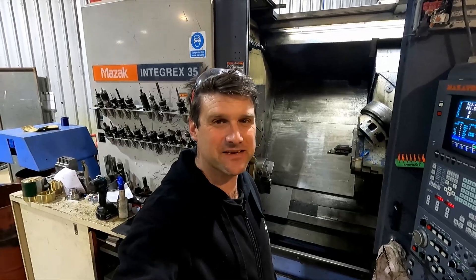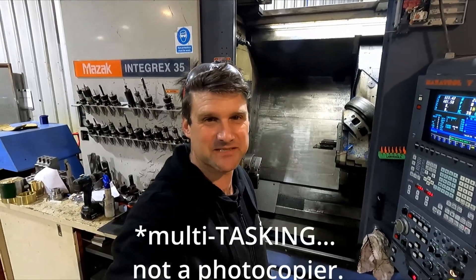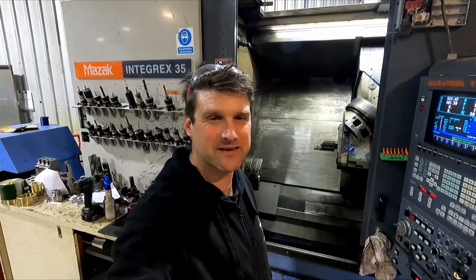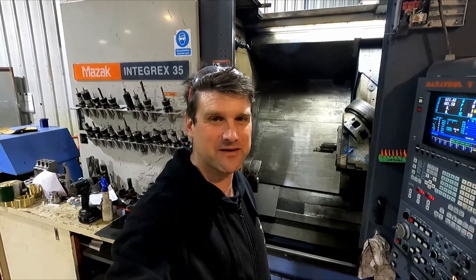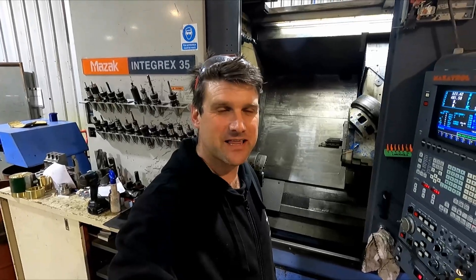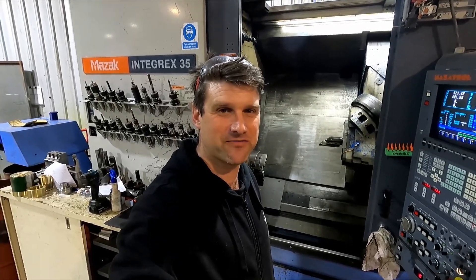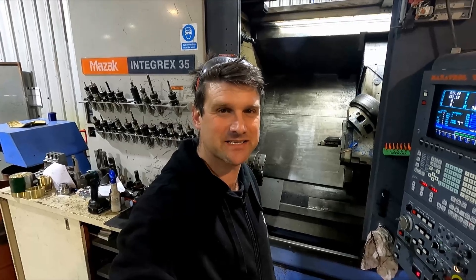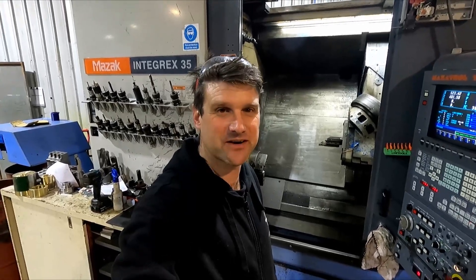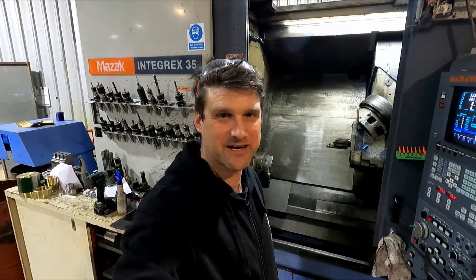It's not exactly a lathe, it's actually a multi-function machine, meaning it's sort of halfway between a lathe and a mill — probably more lathe than mill — but it can do a lot of milling stuff. It allows me to make parts out of round bar and then just part them off, having already had access to five of the six sides. So if the sixth side just needs to be flat, then it's parted off and it's done.